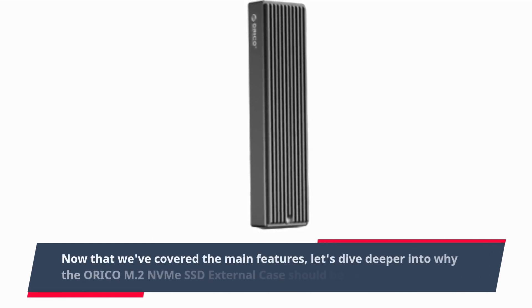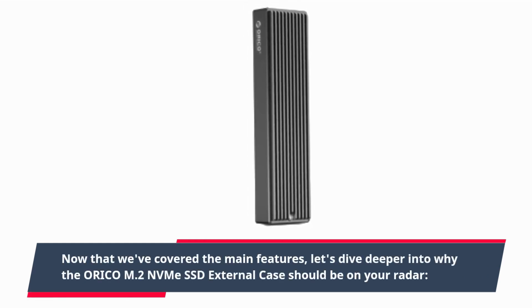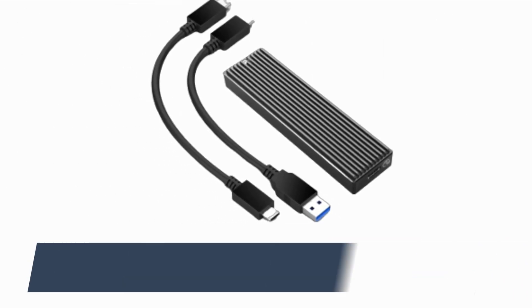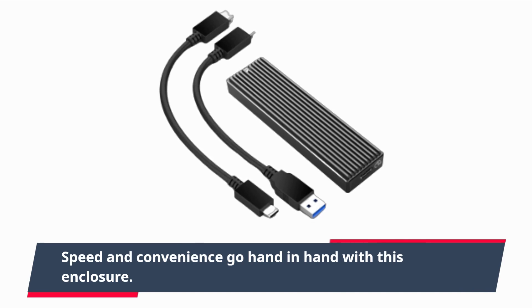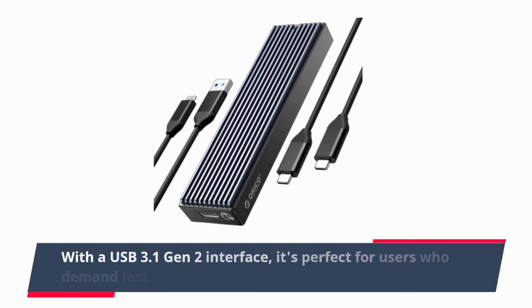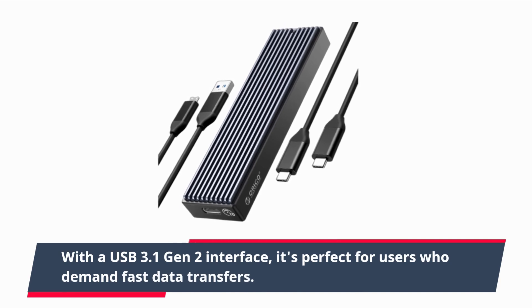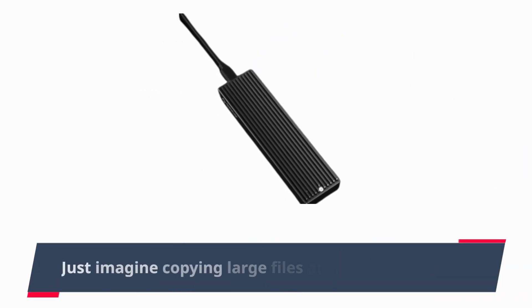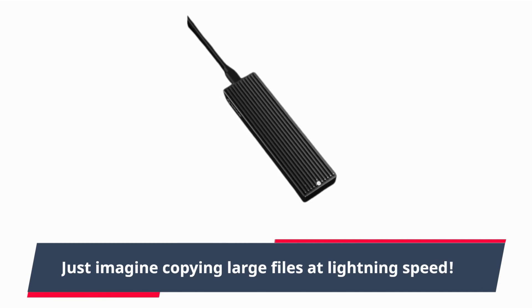Now that we've covered the main features, let's dive deeper into why the ORI-COM2 NVMe SSD external case should be on your radar. Speed and convenience go hand-in-hand with this enclosure. With a USB 3.1 Gen 2 interface, it's perfect for users who demand fast data transfers. Just imagine copying large files at lightning speed.